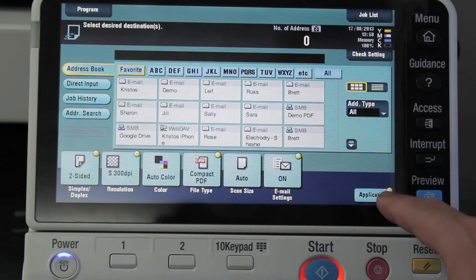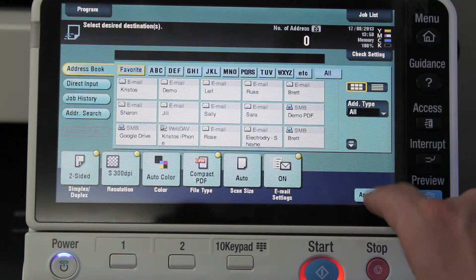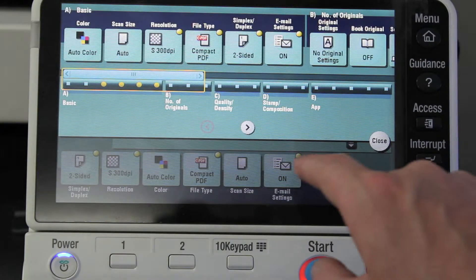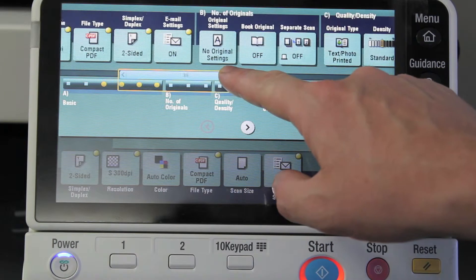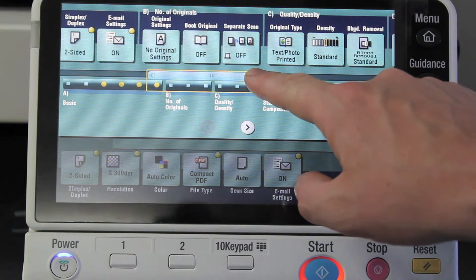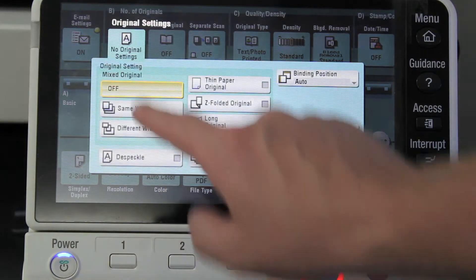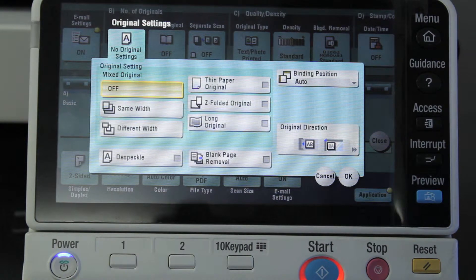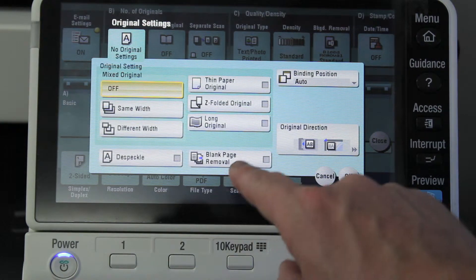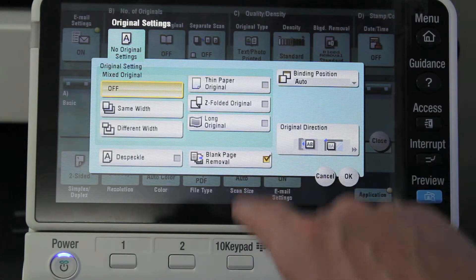The new Bizhub now has a solution for that. We'll set it up to be double-sided, then go into the application or the advanced menu. Scroll over a bit and under the original settings menu you've got an option for blank page removal.